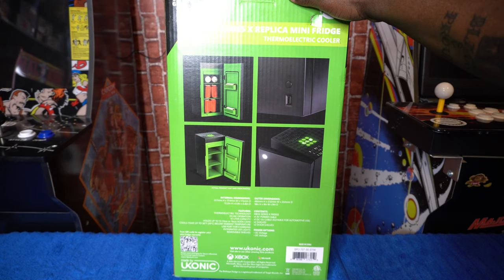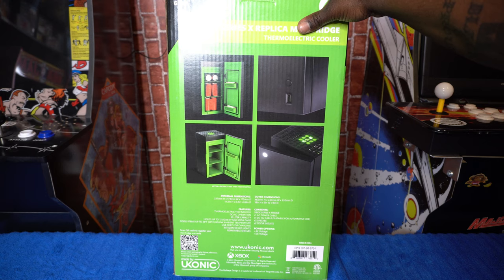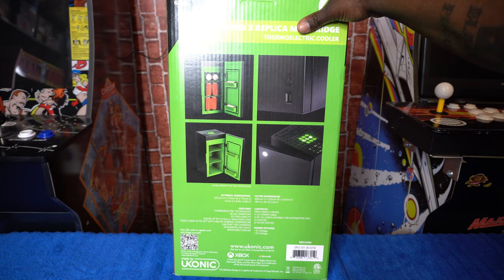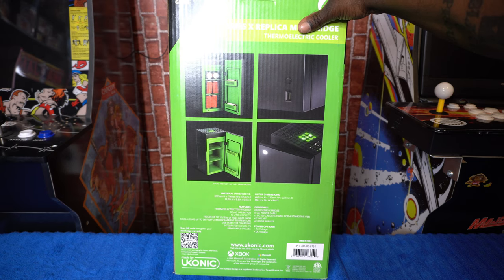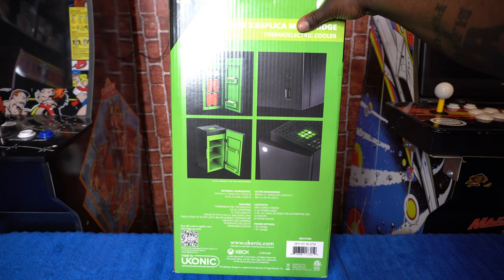The contents: Xbox Series X fridge, AC power cable, DC 12 volt cable suitable for automotive use, two shelves, two door shelves. Power options: AC voltage, DC voltage. Features: thermoelectric technology, DC/AC operation, 10 liter capacity, holds up to 12 cans, cools items up to 36 degrees Fahrenheit below ambient temperature, USB port for charging, integrated LED lights, removable shelves.